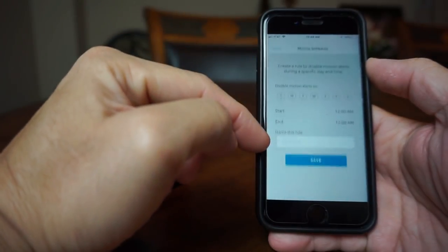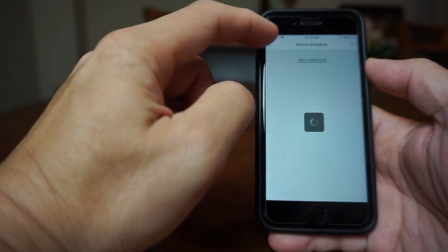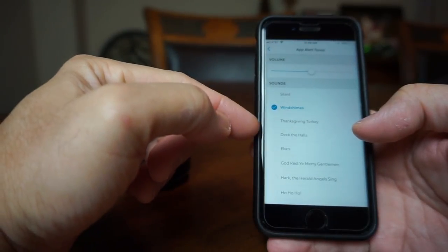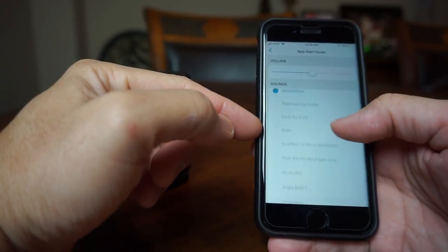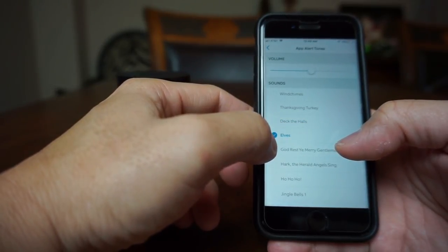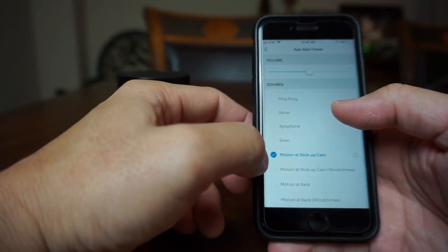Motion schedule lets you set the camera not to send motion alert notifications during a given day and time. Then we have app alert tones, which lets you assign an alert tone for the camera so you will know if it got triggered even without looking at your phone. I actually like this feature — Ring frequently updates it so you can change it, like for the holiday season. For this setup I'll just choose the voice prompt.